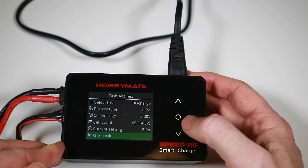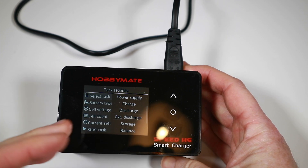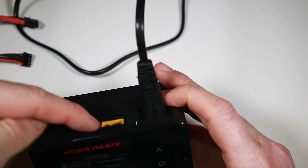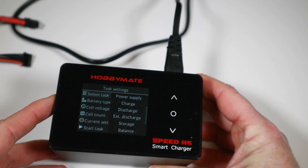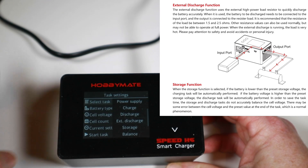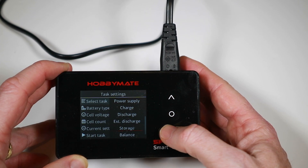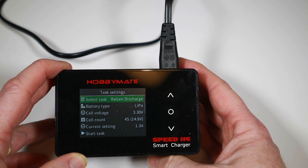There are two other discharge modes. External discharge is the one I really didn't get — the manual made things clearer. If you're doing an external discharge, your battery goes in the input socket and to the output circuit you attach a high-load resistor. All that discharge energy comes out as heat into that resistor. I'm glad it was documented because I was very confused between external discharge and regen discharge.